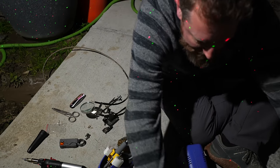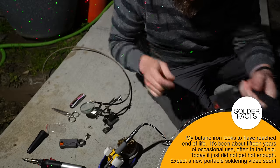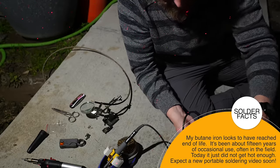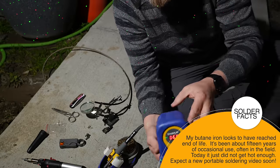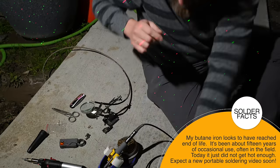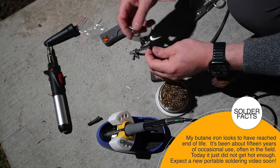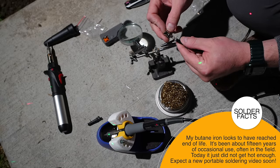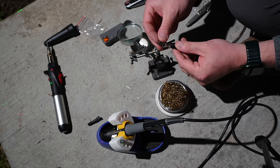That didn't work, so backup plan — we've got a Jackery. There we go. Now we're going to do this with the Hakko iron because this is just taking way too long. But first I'm going to check to make sure it's a good fit. Good fit — let's do the thing.